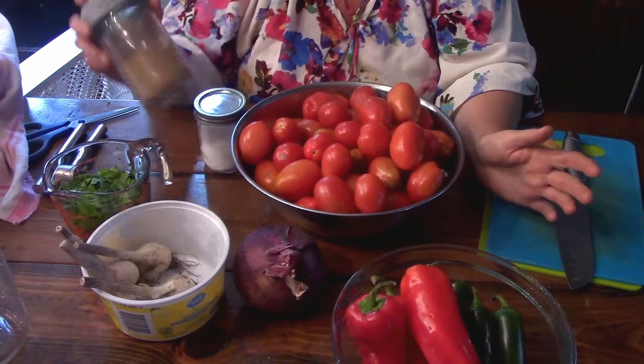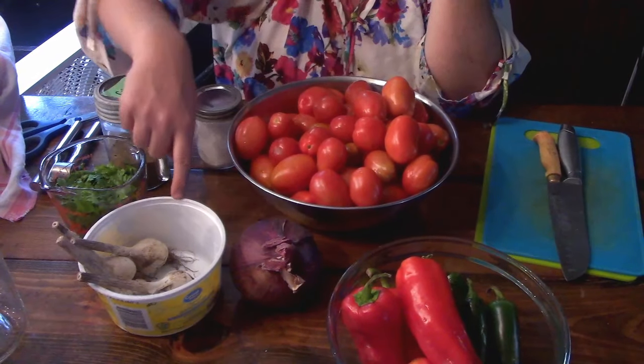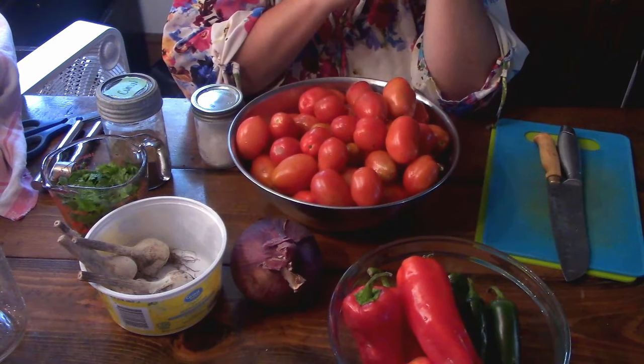Those are your basic ingredients — it is very simple. We're just going to chop everything up, press our garlic through the garlic press, and go from there.